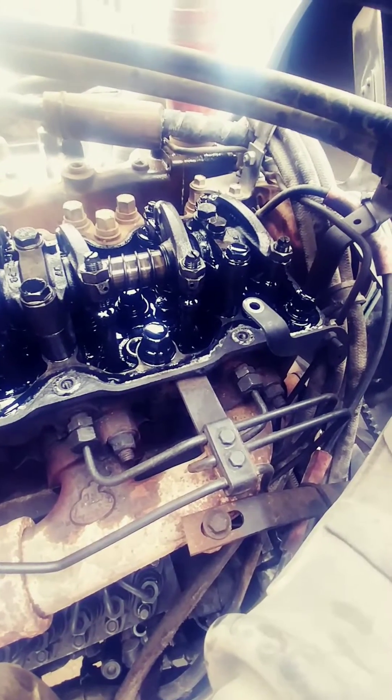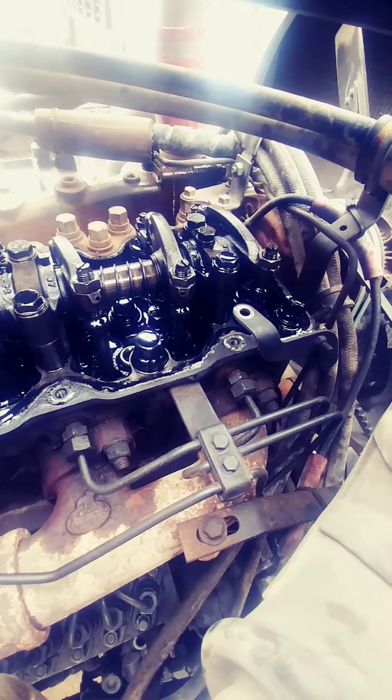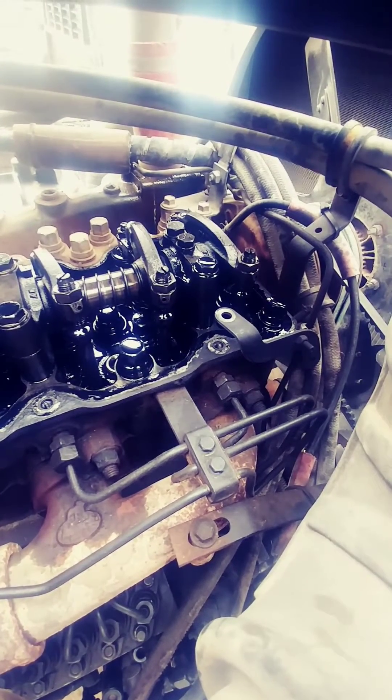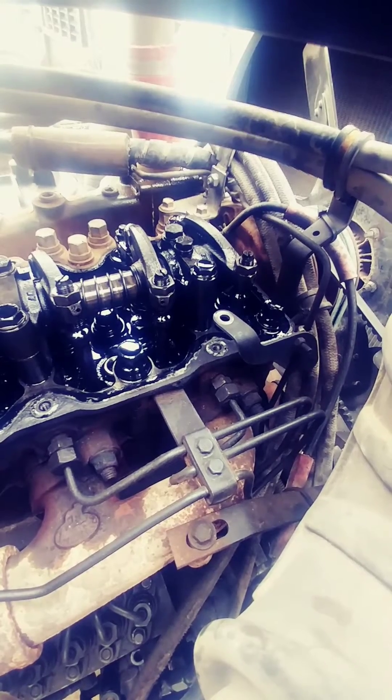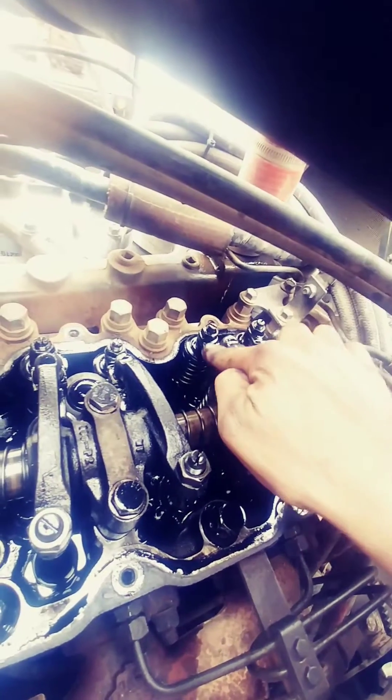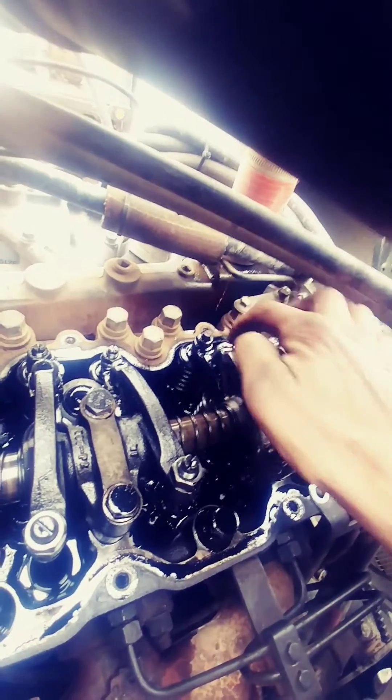Today I've got a Mac E7 engine in a CH 613 truck. It's in for an overhead to be run, which means the valves need to be adjusted. These are what you're going to adjust — over here on top of the actual valves, the yoke gets adjusted first and then your valves. But first thing we have to do is put it at top dead center.